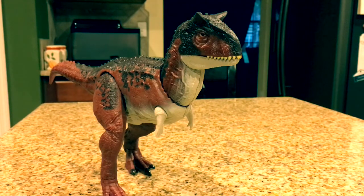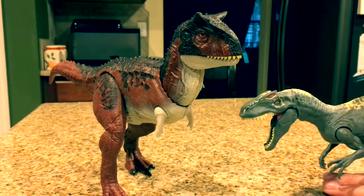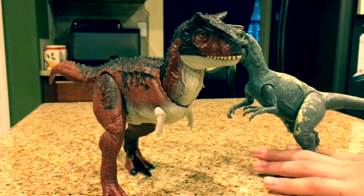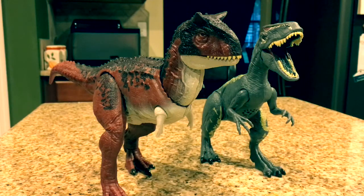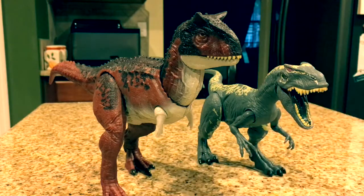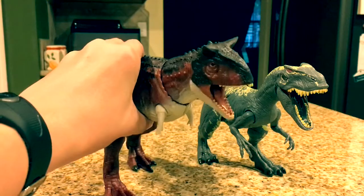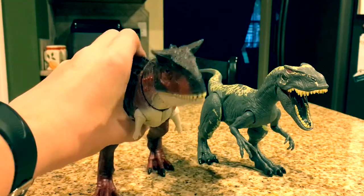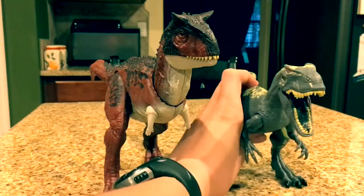Here's the Action Attack Carnotaurus next to the Roarivores Allosaurus. They're around the same height — the Allosaurus is propped up a little, but the Carnotaurus is a little bit taller. It doesn't have electronic features, but it's got a more advanced, complicated action feature. This one chomps in a very unique way, while the Allosaurus you just press a button and it closes its mouth while activating sound.